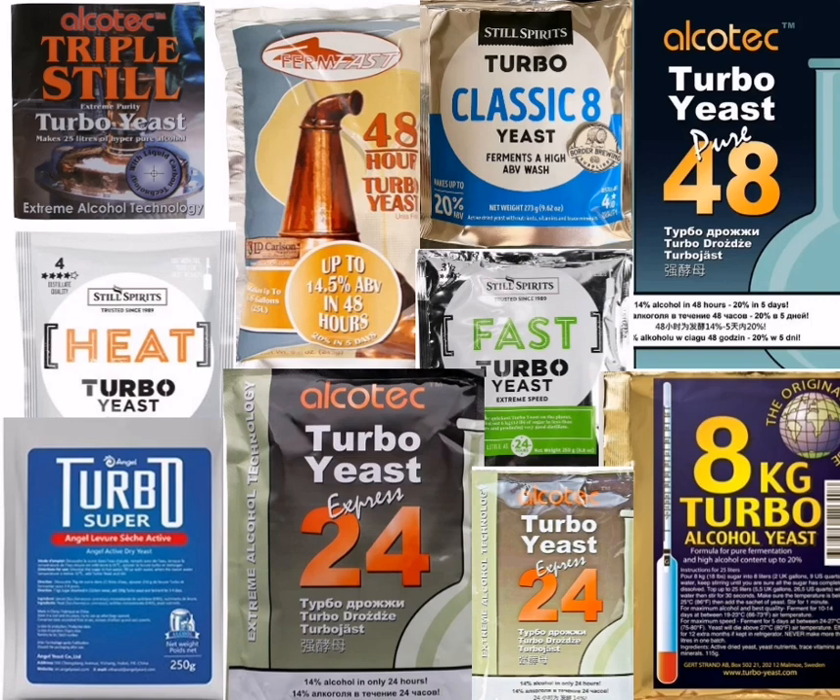What is Turbo Yeast? Turbo Yeast is a specialized yeast strain designed to produce high alcohol content in a short amount of time. It's a blend of yeast and nutrients that allows for rapid fermentation, often reaching alcohol levels up to 20% ABV — significantly higher than the 14% ABV typically tolerated by regular yeast strains.